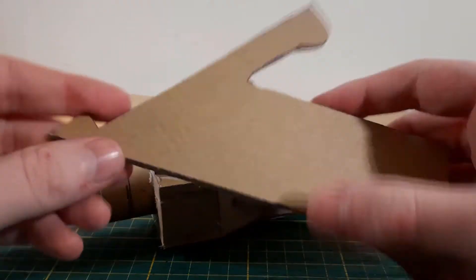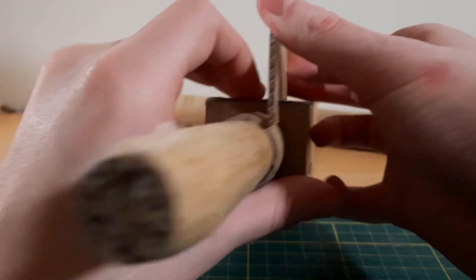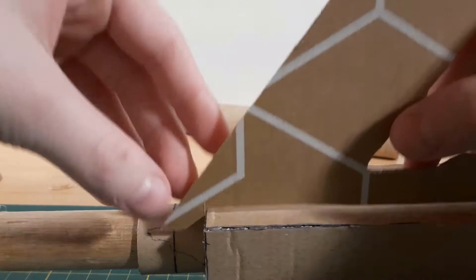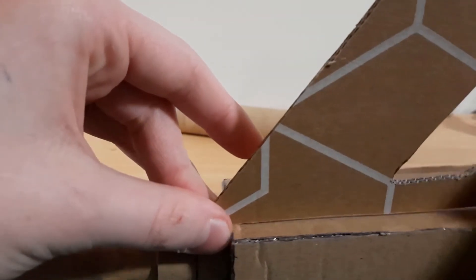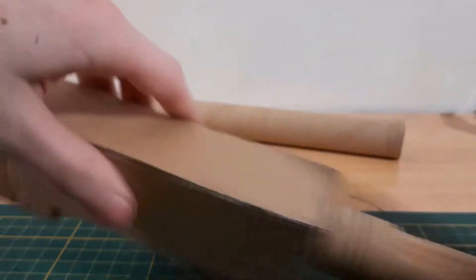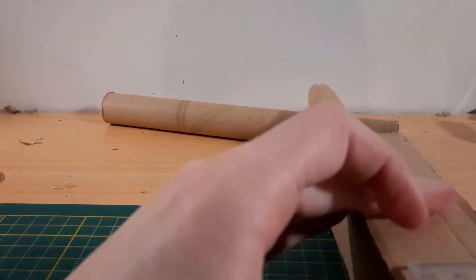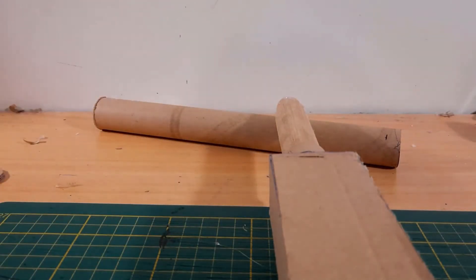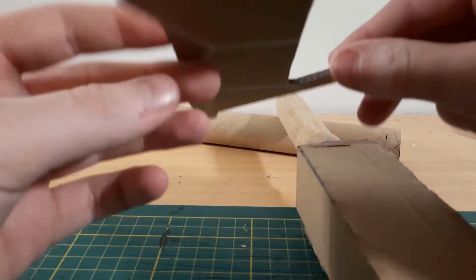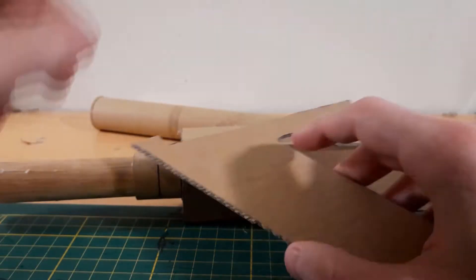I started working on the handle or grip piece, and this piece needs to sit over the cylinder piece, so it has to align perfectly. The way I measured this was to put it on one side and put a dot, then take it to the other side and put a dot there. That came out to 2.3 centimeters, so now I know the width of this grip needs to be 2.3 centimeters, and then it will fit perfectly over the cylinder piece.